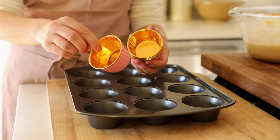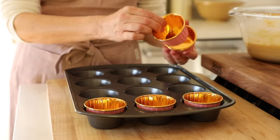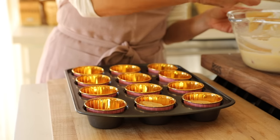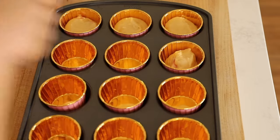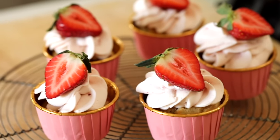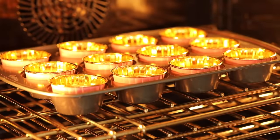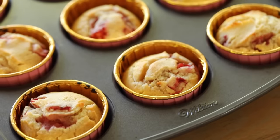You can use any cupcake liner you like — I really love these pink and gold liners because they look extra fancy for an occasion like Valentine's Day. Using your ice cream scooper, go ahead and fill them up about two thirds of the way. I don't like to fill them too high because they do rise, and when cupcakes rise too high it makes it really hard to frost. Then you're gonna bake at 425 degrees for about 16 to 17 minutes, just until they're risen, golden brown, and those berries are bursting through.